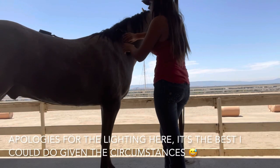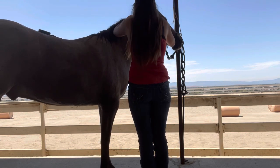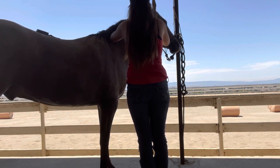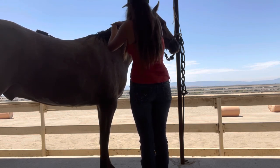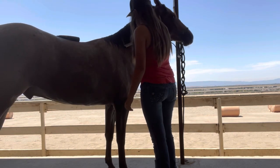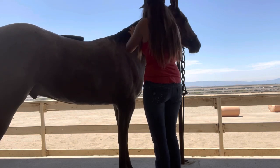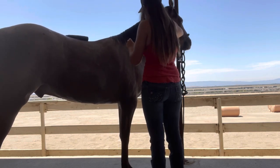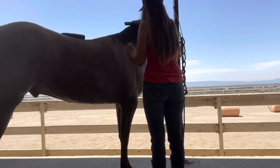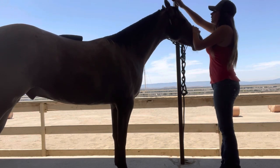After everything's rinsed out of his mane and tail, I'll take him back near the stalls and tie him up so that I can put some detangler in, brush it out, and then braid his mane and tail. There's nothing really fancy to this — nothing's changed. I just have some new products that you saw in my unboxing video from BioMane. Other than that, my process is still the same. I just have a tail bag now — that's the only thing that's really changed.